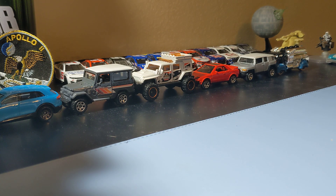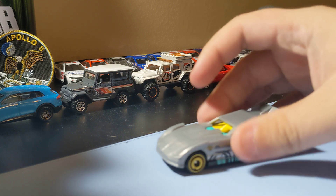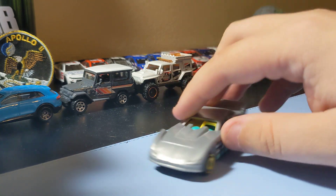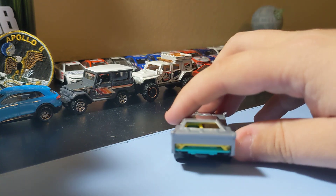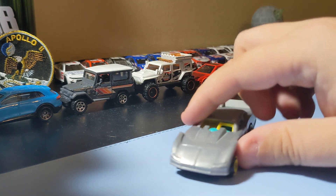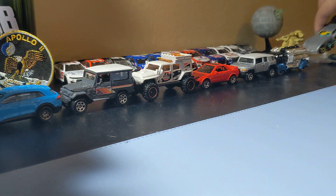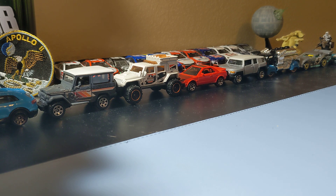Next up is Maximum Leeway — it's like a late model, basically. It's pretty cool looking, no complaints. Just a pretty cool dirt style car and stuff, so glad to find that one.